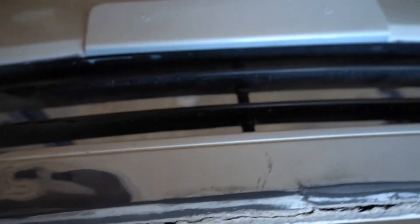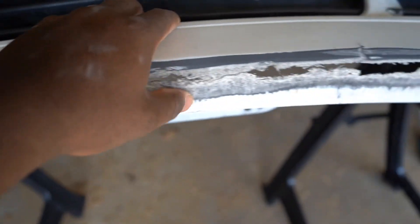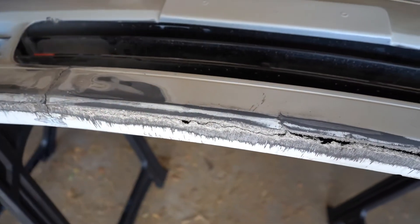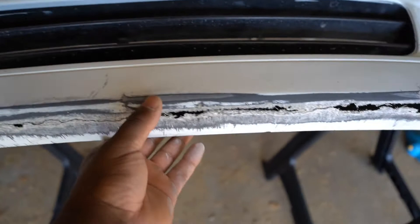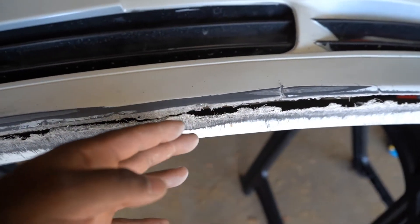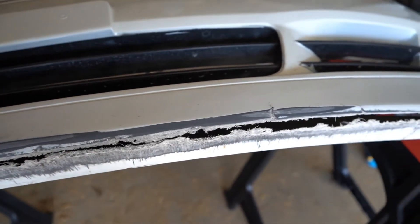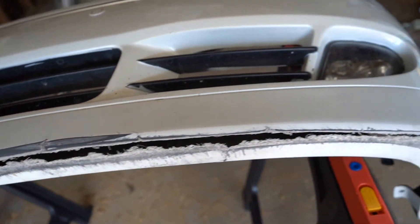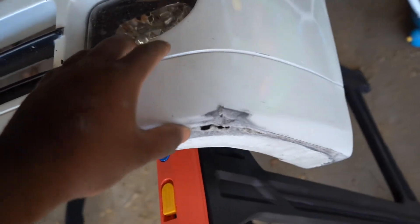I already started sanding it down. I also have some damage down here as you can see. What I plan on doing is re-fiberglass everything — re-fiberglass the crack right here, re-fiberglass this bottom piece — pretty much fiberglass it from the outside, from the inside, bondo it, and then from there prime it and get it painted again.